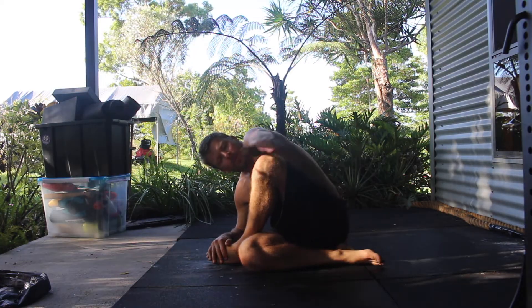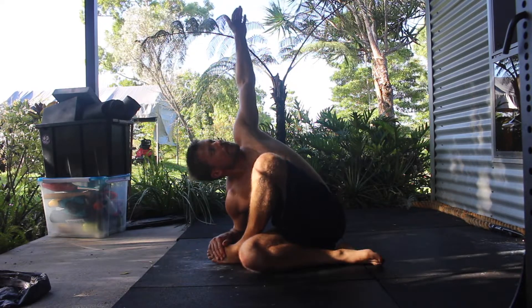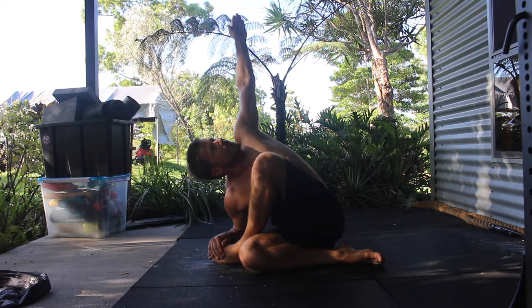In the beginning you may need to use an elevated surface like a yoga block to rest the lower elbow on. As mobility improves, the elbow can be placed on the floor.